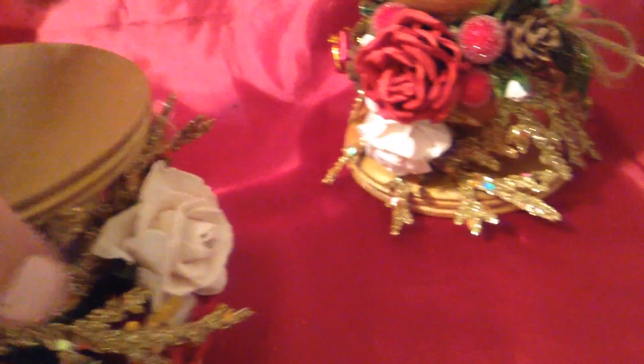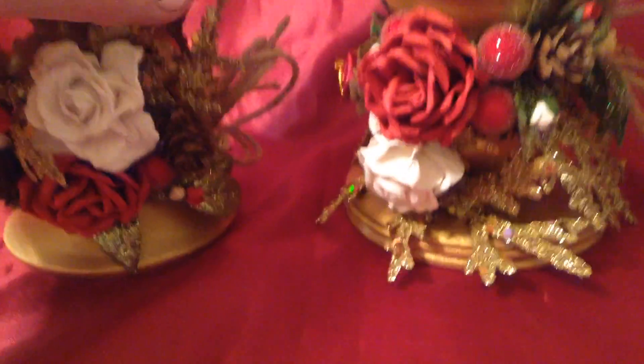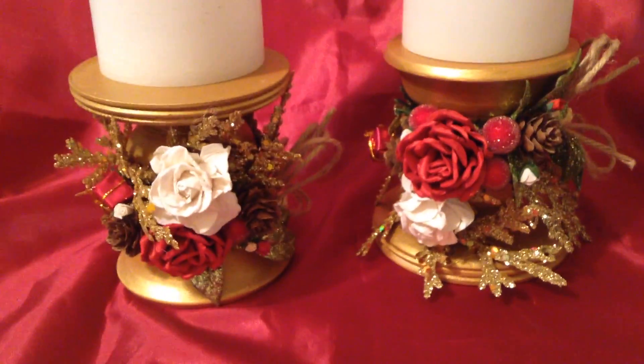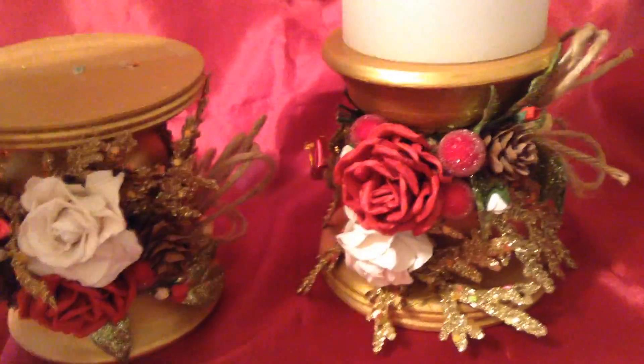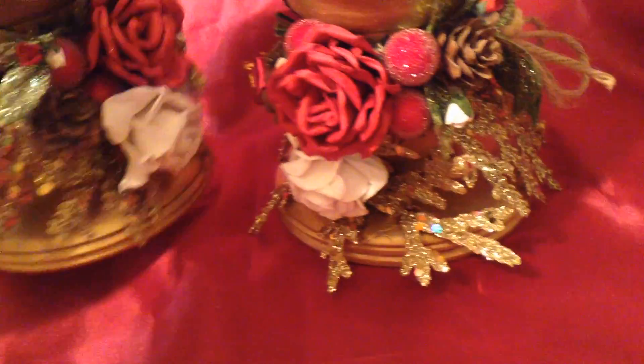I'm going to try something just out of curiosity — to see how it would look if I turned it upside down, maybe for a larger candle. It still looks really pretty with everything going in a different direction. I just love the way it came out, and I hope you enjoyed seeing the project — it was a lot of fun to make.